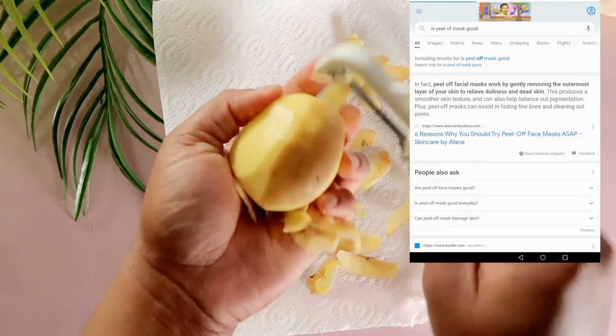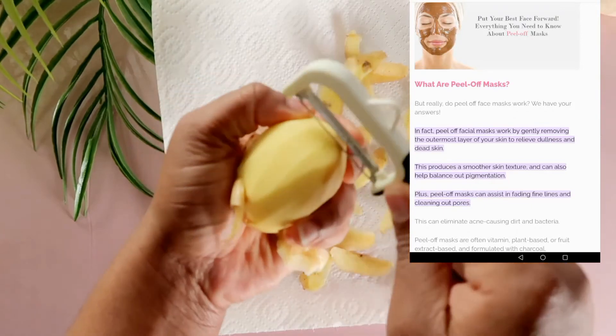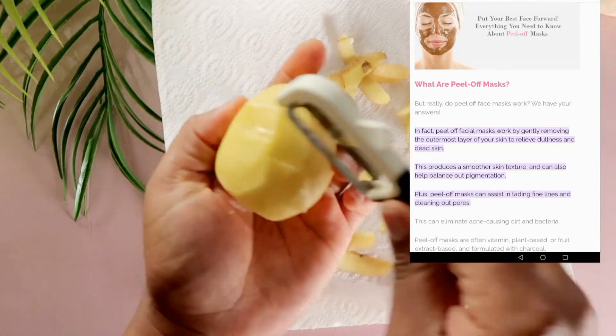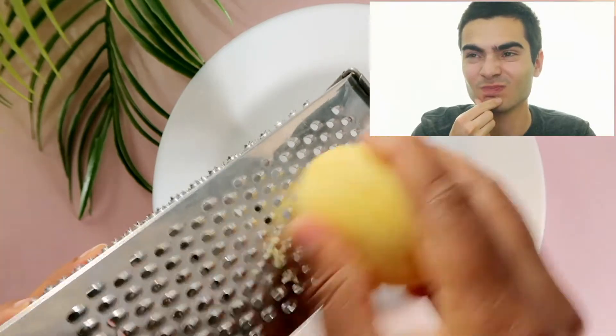I saw something very interesting — it says peel-off masks work by gently removing the outermost layer of your skin to relieve dullness and dead skin. That word 'gently' caught my attention — maybe this won't be as bad as I thought!